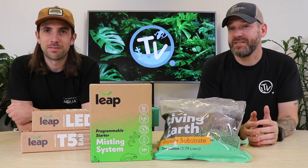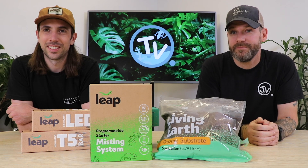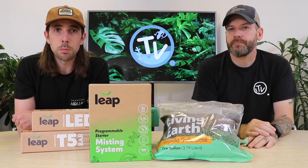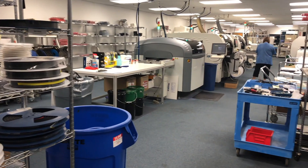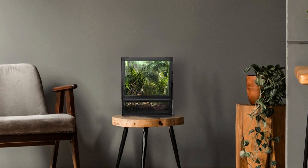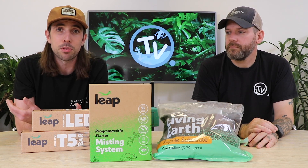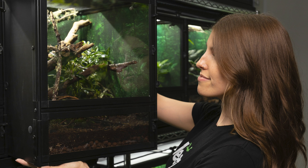You're watching Chart House TV and today we're going to introduce you to a new exciting brand, Leap Habitats. Many of our viewers and subscribers will be familiar with the brand Ecotech Marine. They're a US-based company renowned for producing high-end, programmable aquarium equipment, and Leap is their new offering in the reptile and exotic pet world. The ethos behind Ecotech has been carried into Leap, designed to produce smarter, better habitats by reptile keepers for reptile keepers.